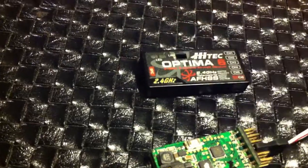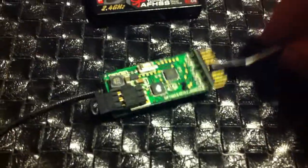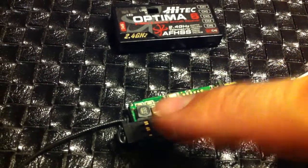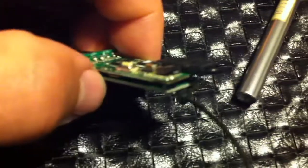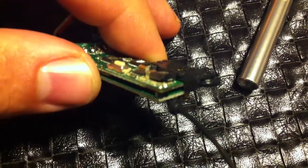Here's my Optima 6 that's failed in flight. Got it plugged into receiver power — it should have an LED lit up, but there's nothing. Let's try and get a better shot of this.